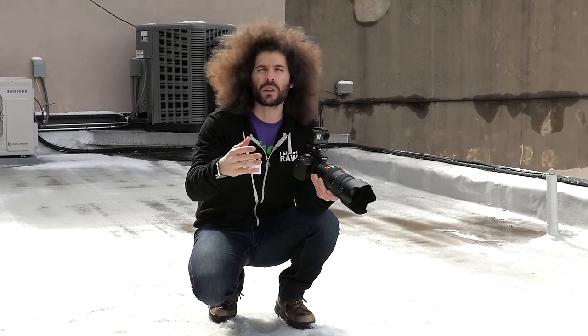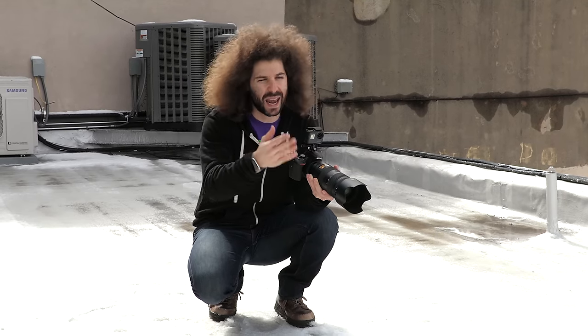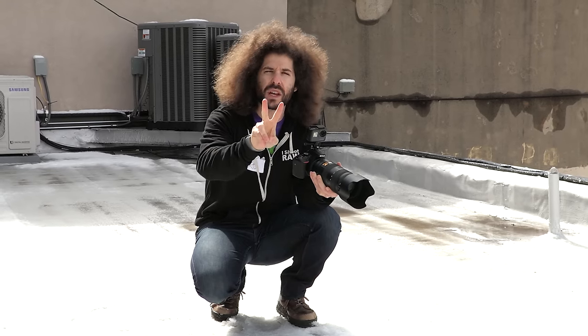Now if anybody says I should have been shooting in spot metering, that's one option you could use, but in this case I want it set to full auto so that the camera can tell us what it thinks it should be — and now we have two shots to get it right.